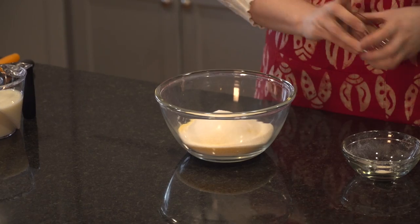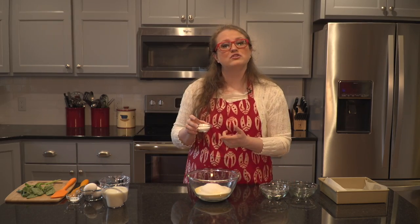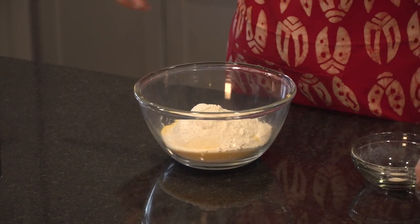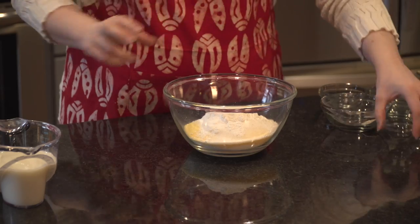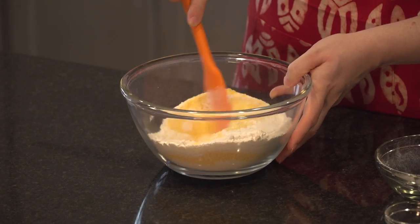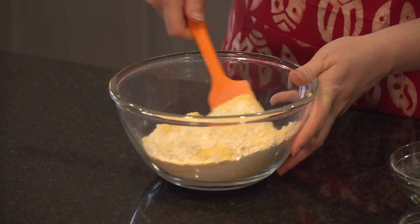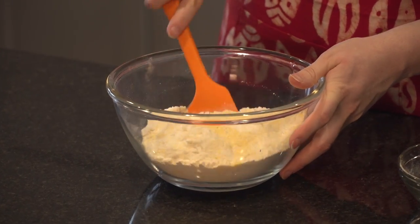In order to get our bread to rise, we're going to have to add some baking powder — two tablespoons of baking powder. And then our very last dry ingredient is one teaspoon of salt. Before I add any wet ingredients, I'm just going to fold and combine with a rubber scraper to make sure I don't get any pockets of cornmeal.